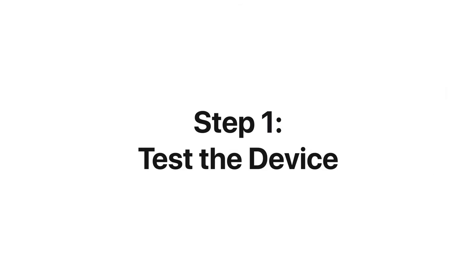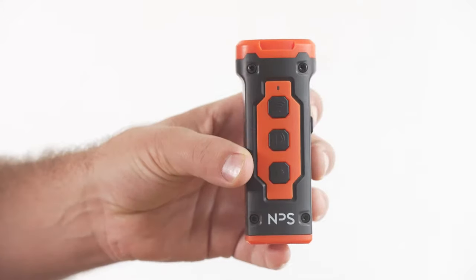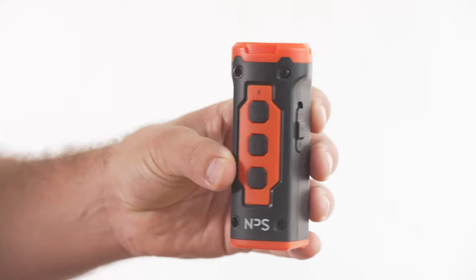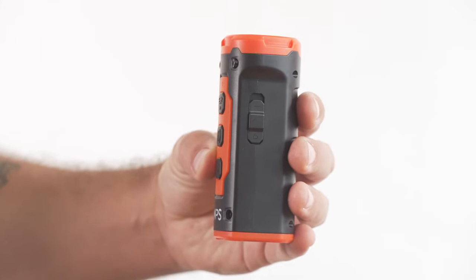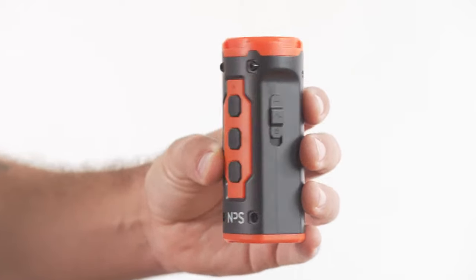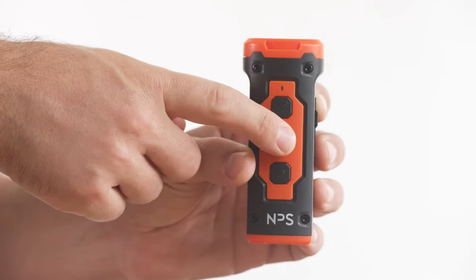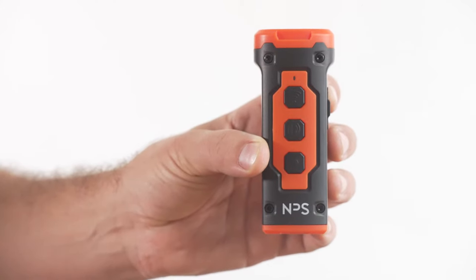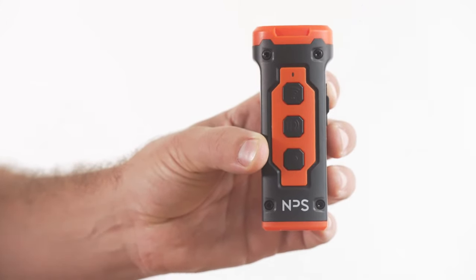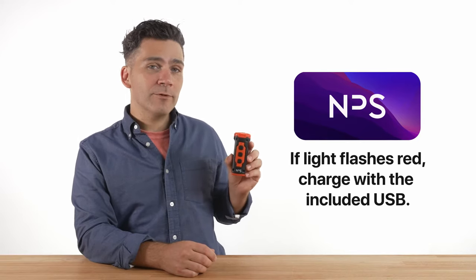Now let's test the device. Your dog doesn't need to be near you at this time. Unlock and turn on the device by switching from lock to one of the two sound wave options: stable and continuous or undulating. Press the sound button. If the green LED lights up and there's a sound, this means the device is ready to go. If the light flashes red, simply charge the device using the included USB cable.